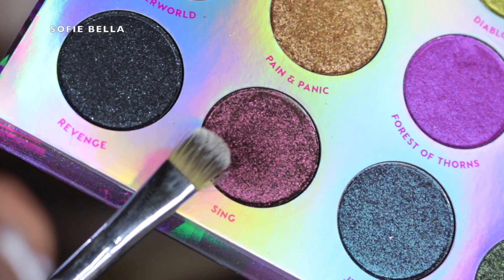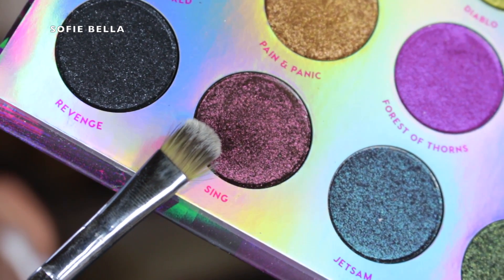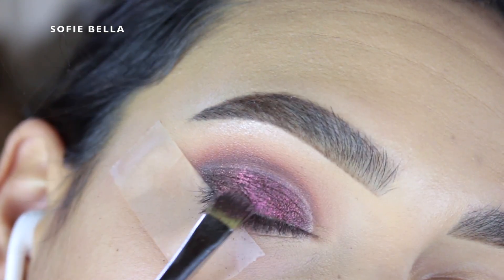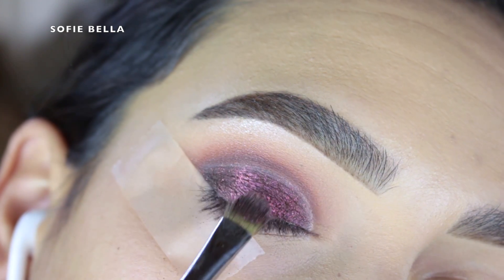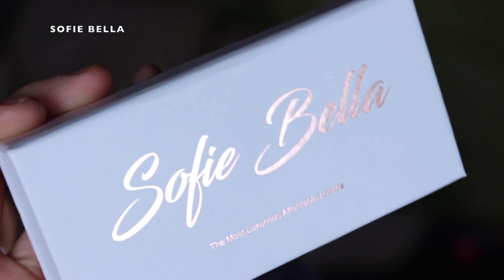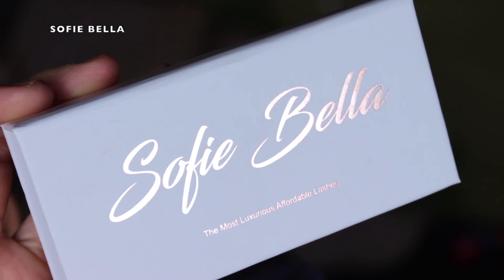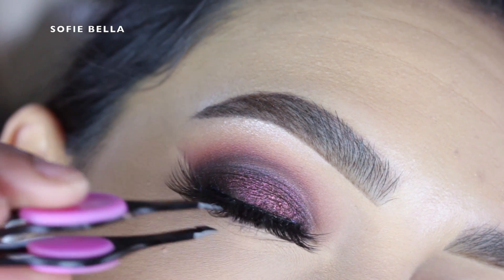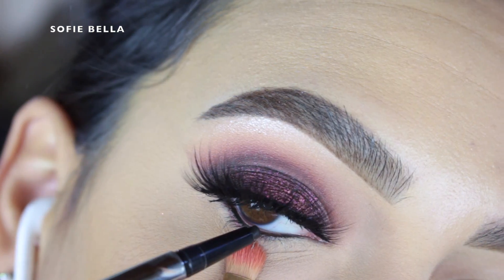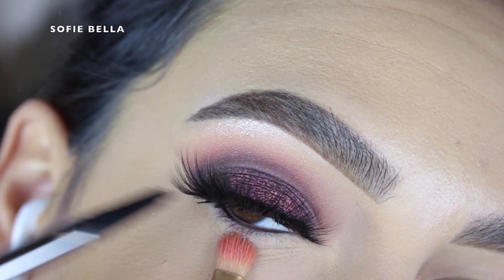Then I went into the eyeshadow Sing which is this gorgeous purpley bronzy metallic eyeshadow and I just packed that all over my eyelid. It does have a little bit of a pink reflex as well — I absolutely loved this eyeshadow. There was a teensy bit of fallout but I personally do not mind fallout at all because I do my eye makeup before my face makeup. For lashes I went in with my Sophie Bella lashes in the style Bora Bora — these lashes just added the perfect effect and pulled everything together. The link will be in the description box down below for those of you that want to check out my lash brand.